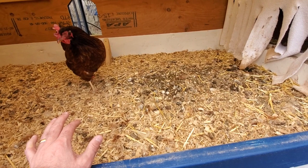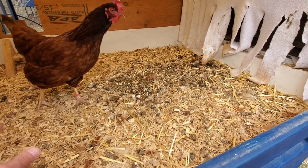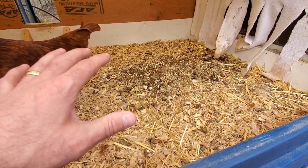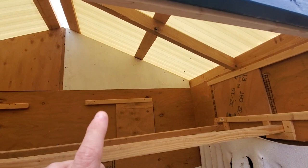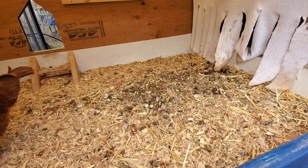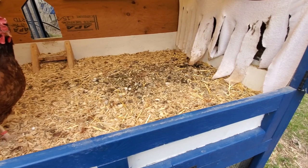Typically with these deep litter systems, it's a couple of years or at least a year between having to change this out. This is probably the messiest it's ever been. What's neat is when you dig through this stuff, it's all dry — not wet. When you have a deep litter setup like that, it doesn't get wet and gross because the rain stays off it. There's really no flies because if there's any fly larva, the chickens eat that. The deep litter method is very low maintenance.